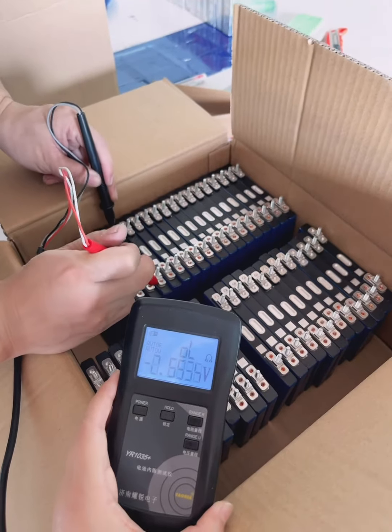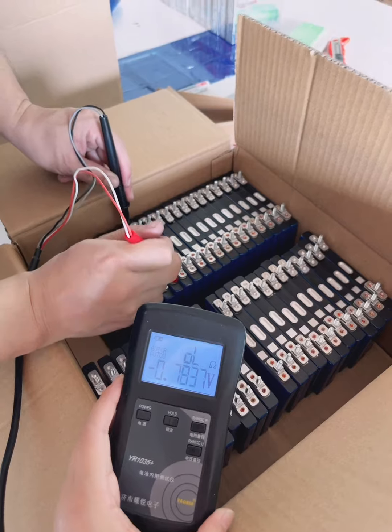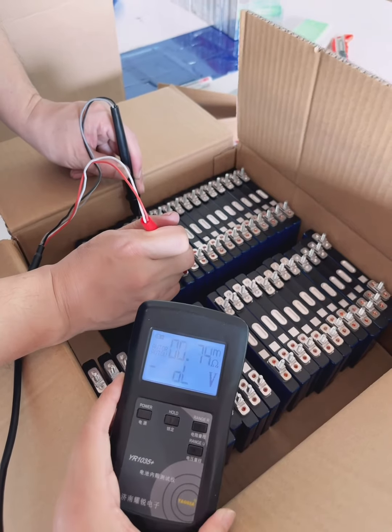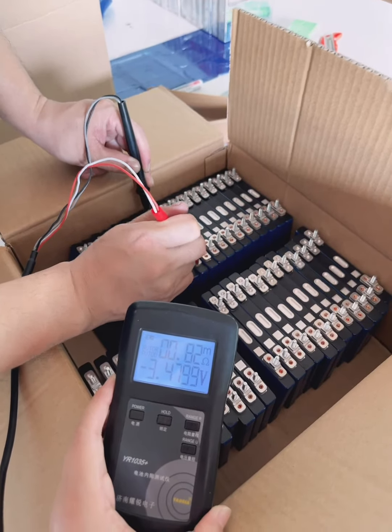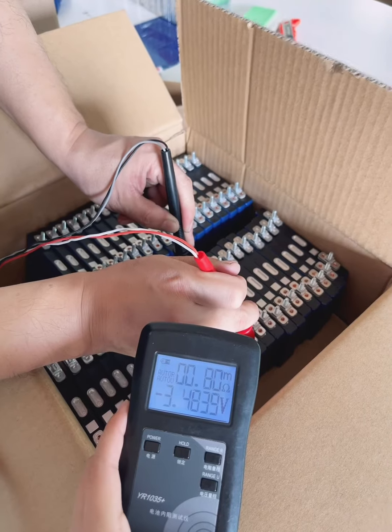The battery reading is 25. I am getting close to measure the internal resistance of the cell. The battery reading is 1500.